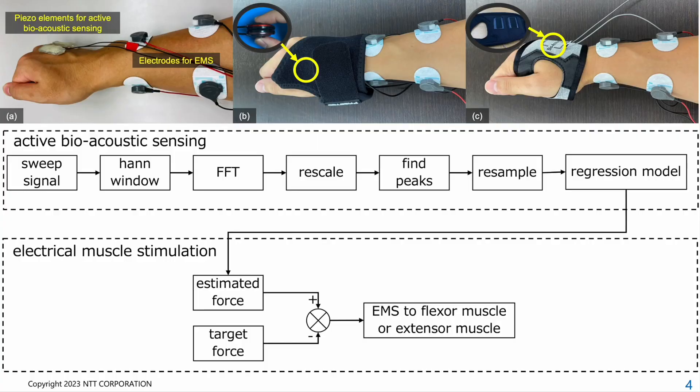We introduce a wearable system that assists in fingertip force control by utilizing active bioacoustic sensing and EMS. Active bioacoustic sensing is based on the principles of active acoustic sensing and can be employed for microgesture recognition and differentiation of various levels of touch force. Our sensing method for estimating fingertip force employs a machine learning regression model. The advantage of combining active bioacoustic sensing and EMS is that the user's fingers remain unencumbered, as the piezo elements for sensing are attached to the back of the hand and the electrodes for EMS are attached to the forearm.